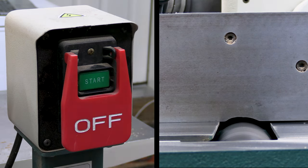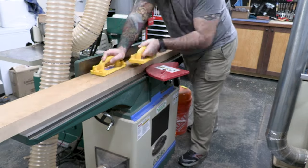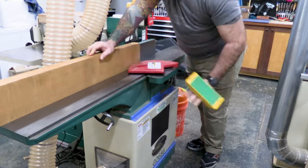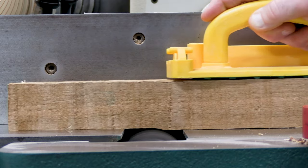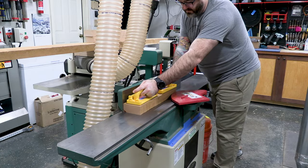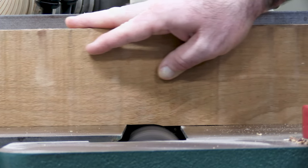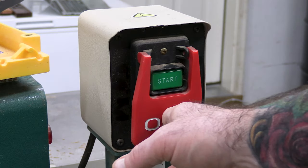Once rough cut to length, I got them over to the jointer to get a flat face. Milling is really one of my favorite parts of woodworking. A lot of people say they don't enjoy it, but there's something very satisfying about taking rough-looking wood and breaking it down to see what's underneath — it's when the project really starts to take shape.